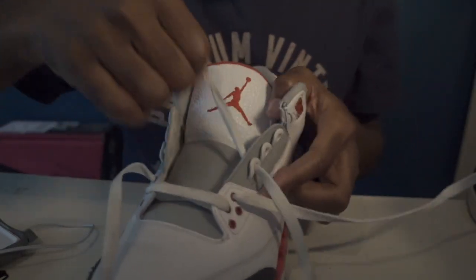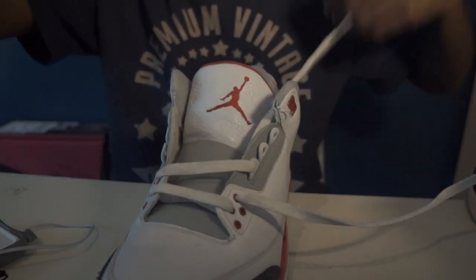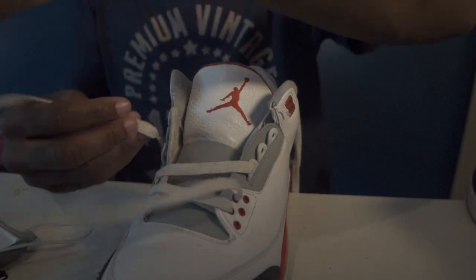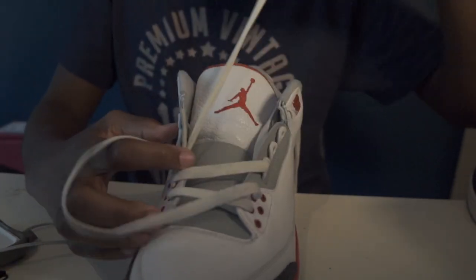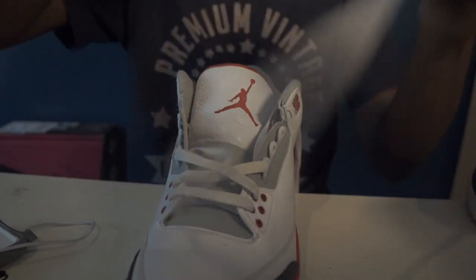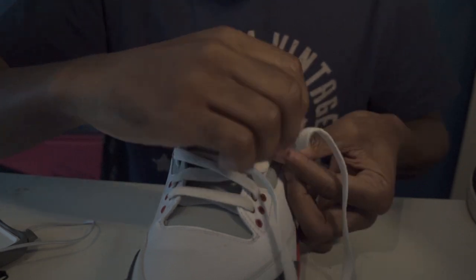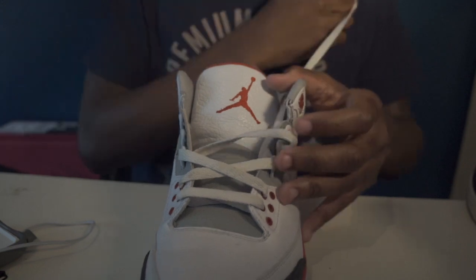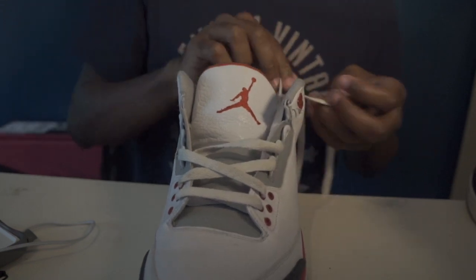From over here — lay that over the side, make sure you get the flat side each time. Make sure to bring it over each time, bring it over.